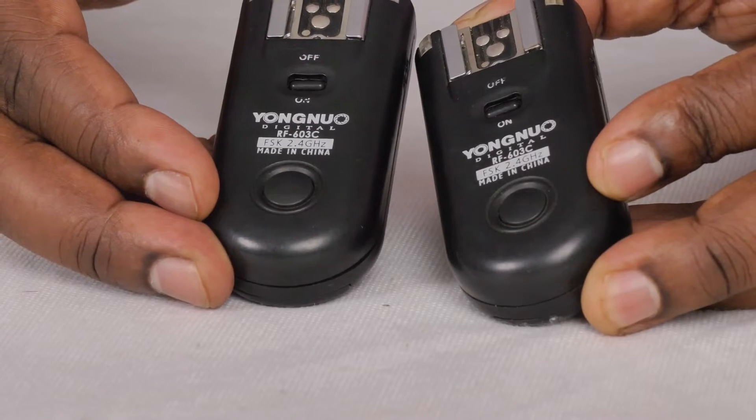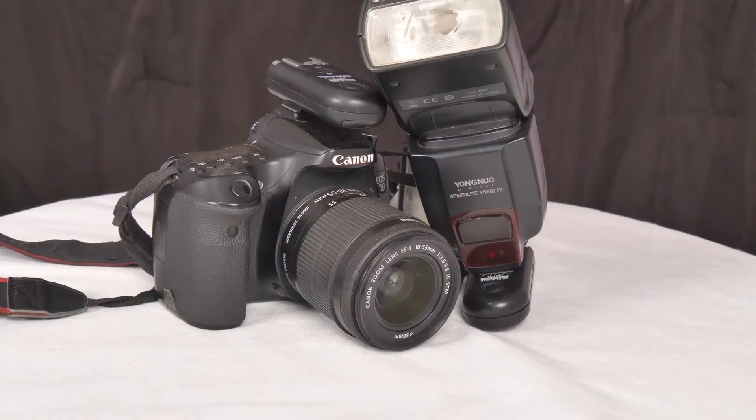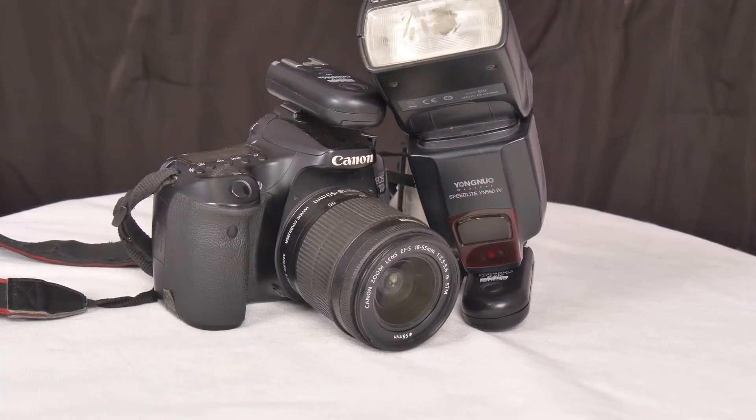You can get these flash triggers called transceivers. These particular ones are for Yongnuo and they're built for Canon. What you do with these is you would normally put one of them on top of your camera, and then have the other one on your flash unit. The one on your camera acts as your transmitter and the one on your flash unit acts as your receiver.